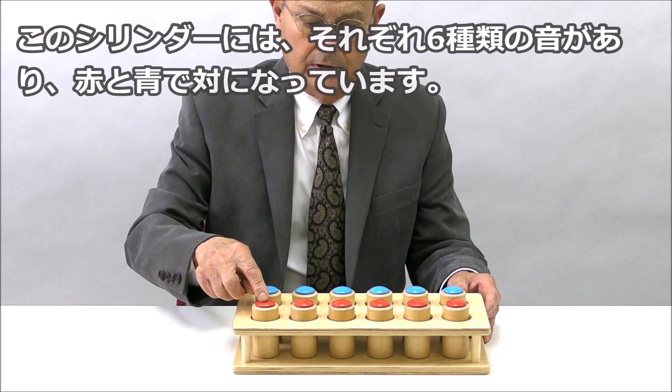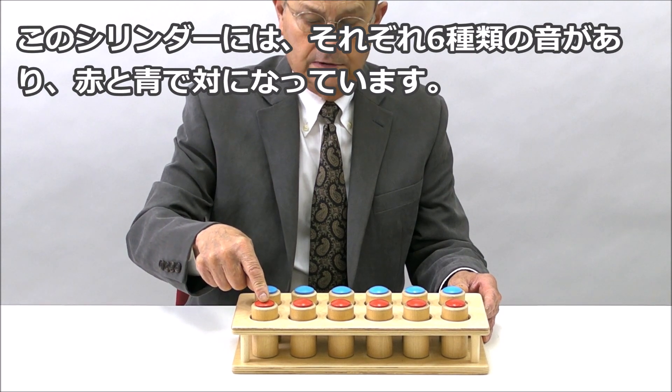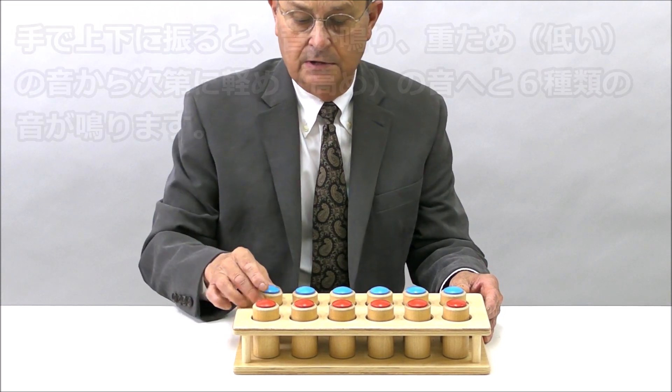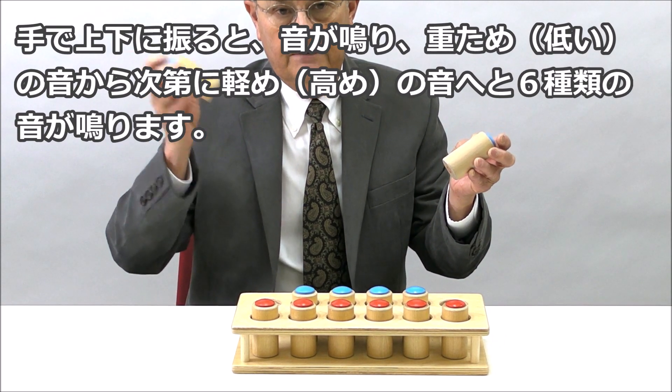This comes with two sets of cylinders and six different sounds. It starts from a very light sound to a very heavy sound.